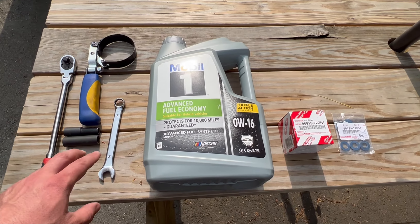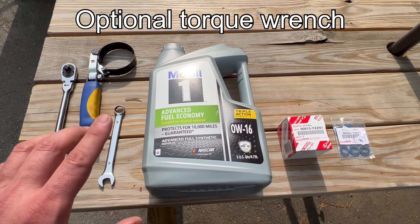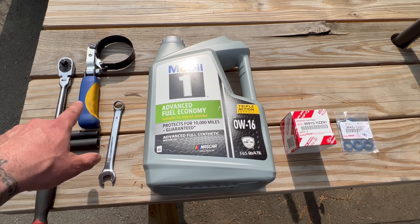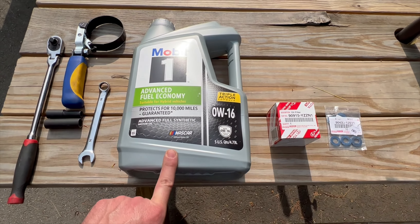The 10-millimeter socket is for the access panel underneath the engine. The 14-millimeter is for the drain plug bolt, which is why you can use either a socket or a wrench. You're also going to need a filter wrench to remove the filter, and a five-quart jug of 0W-16 oil.